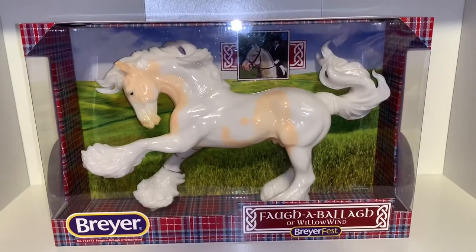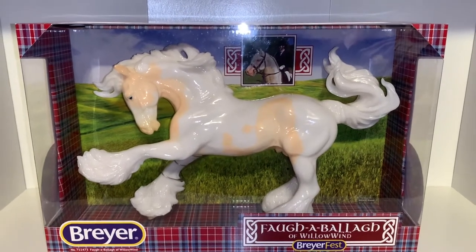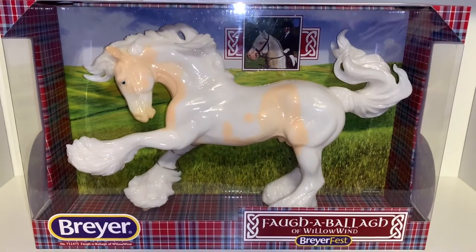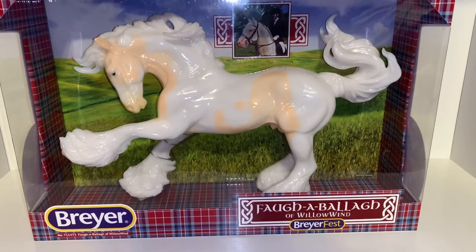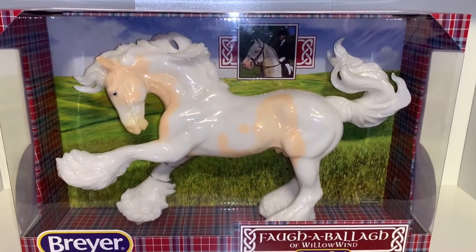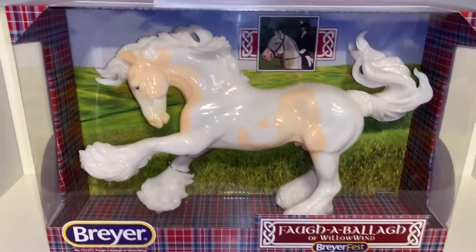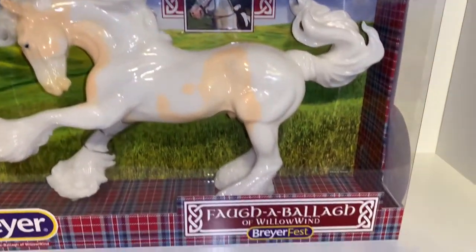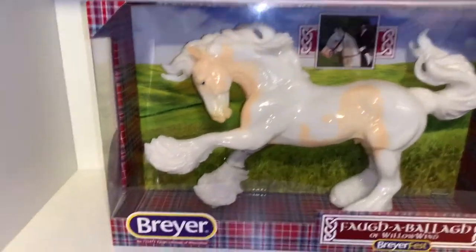So here is Glossy Fa Abala, also known as Cheesecake, and I'm so happy that he's finally here in my hands. He looks absolutely amazing in his packaging — I love how these colors all look together, the plate, all the red and the blue. It's so pretty all around the box.